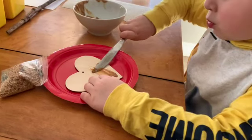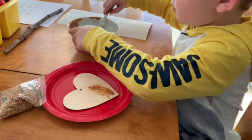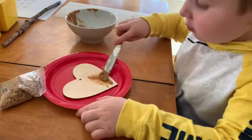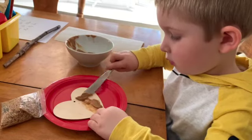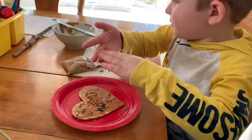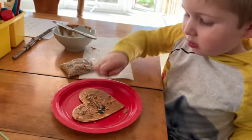We've got our bird seed and our heart, and he's just using a knife and rubbing all the peanut butter over the heart. He's just gonna spread it out as flat and nice as he can. Now Miles has his bird seed and he's gonna sprinkle it all over his heart.